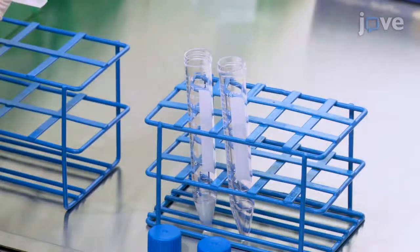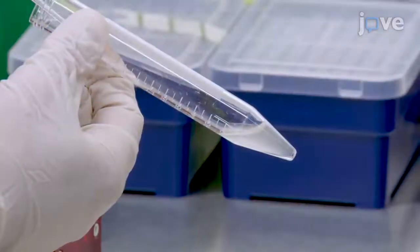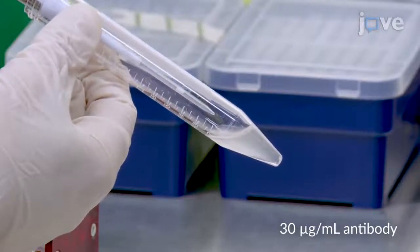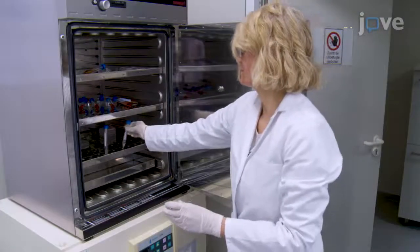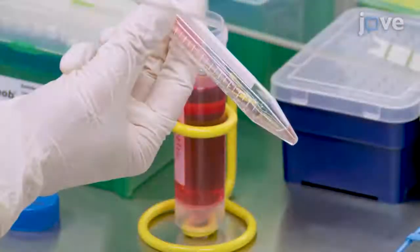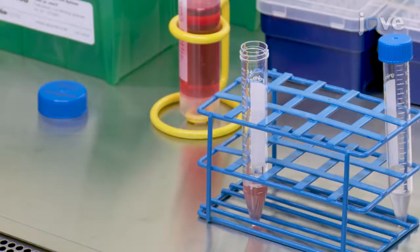Add 6 × 10^6 mononuclear cells to a 15 milliliter tube, then perform antibody cross-linking by adding human GPI-linked membrane protein-specific antibody to the cells in PBS with 1% BSA, and incubate for 30 minutes at 37 degrees Celsius. After the cross-linking, replace the incubation medium with ISCOV's Modified Dulbecco's Medium supplemented with 10% FBS, and grow the cells in a 15 milliliter polystyrene tube.